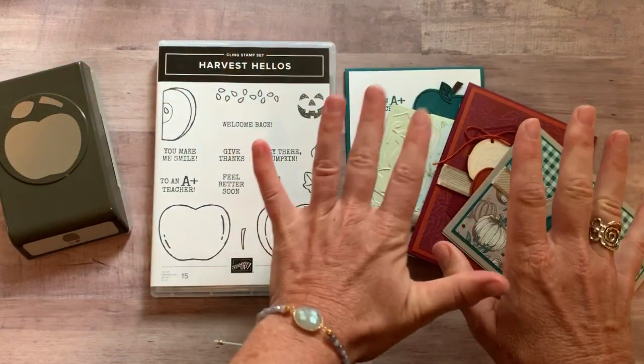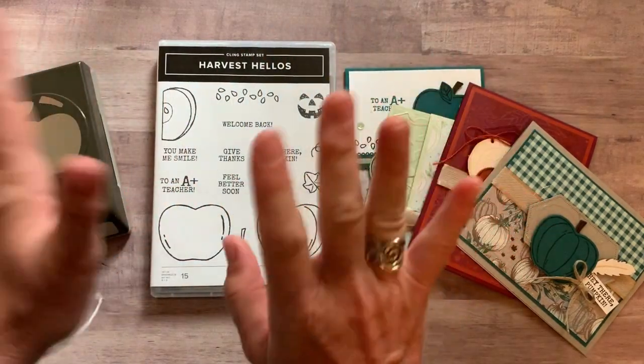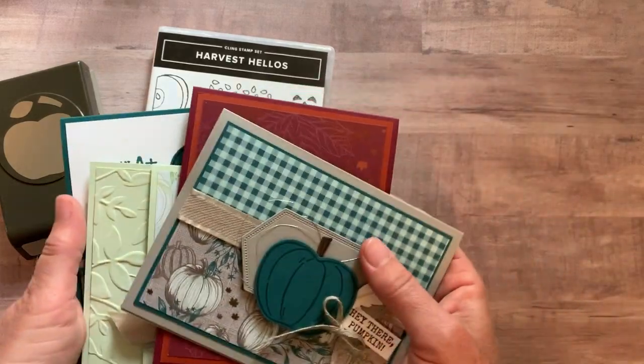You get four awesome cards in this class to go. Let me show you the cards and then give you some more information, and then I'll tell you the details and all the options that are available for this class to go.